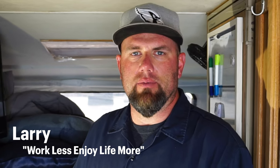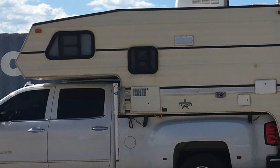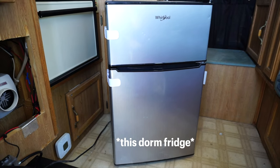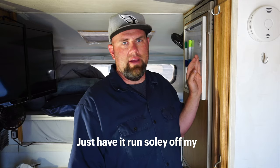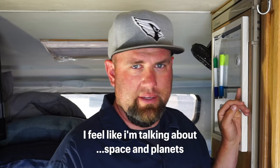Hi guys, welcome back. My name is Larry, this is Work Less Enjoy Life More. Today's episode is a pretty special one — I'm going to officially start the refurbishment of this 1994 Texan truck camper. Structurally she's great, there's no leaks, nothing like that. She just needs some love. The whole point of today's video is to take this dorm fridge and put it in this location, and have it run solely off my solar system setup.